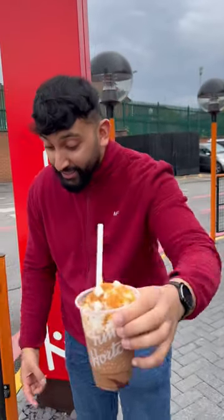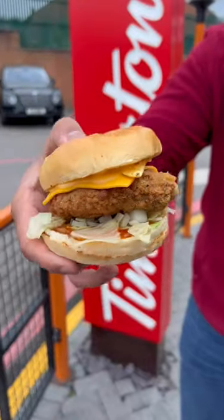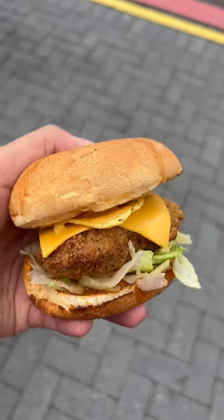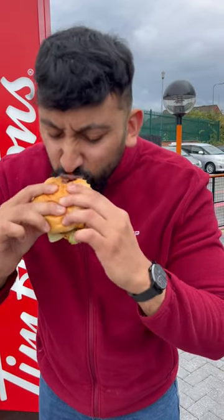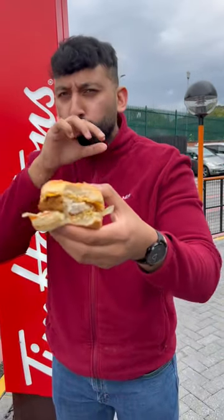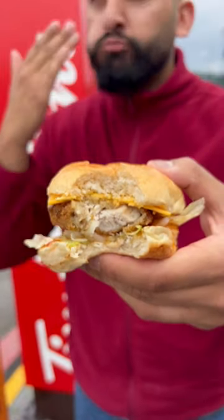Let's get some food going. Cameraman, do some damage on that — look at that, that's a decent burger. Got a bit of Dorito action going on there too, not bad. It's fresh, it's hot, that sweet chili comes through nicely.